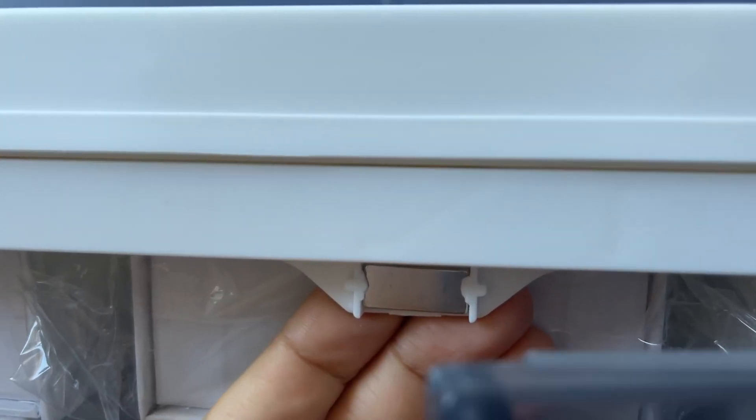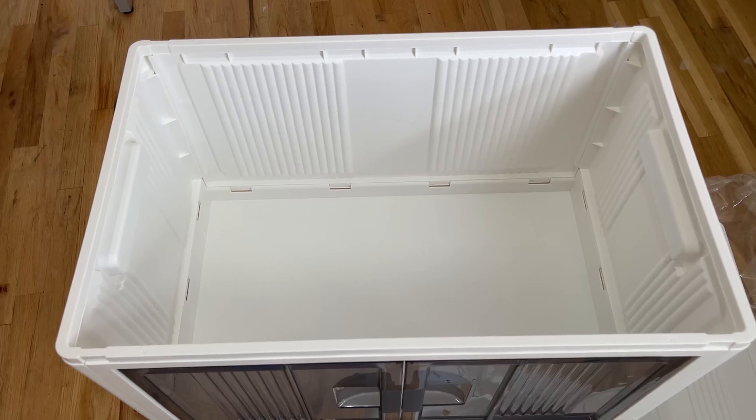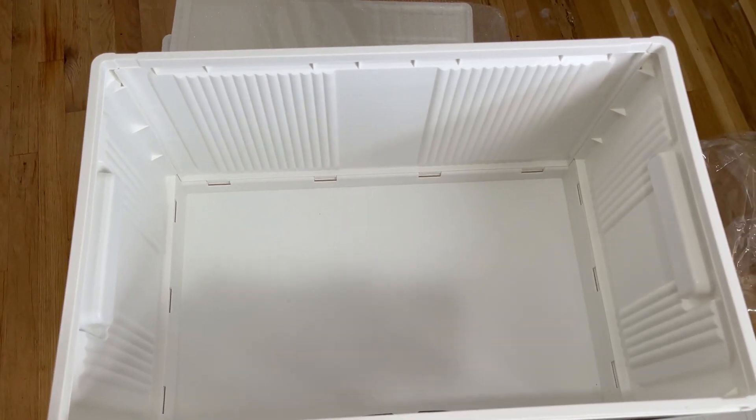You can actually see through this, and it has these doors so you can actually access and see through the box, which is super nice. Here you have the magnetic seal on it, and this is what it looks like on the inside — very spacious, well built, and sturdy.